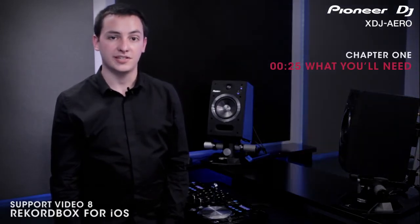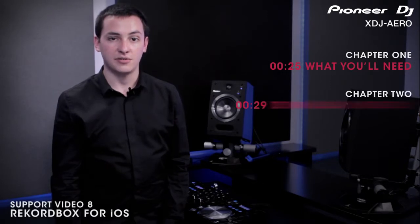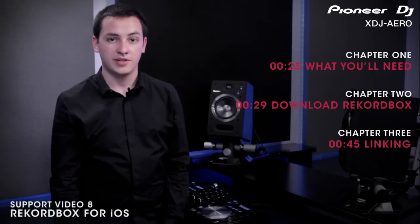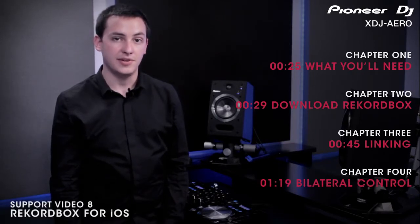In this video, we will be covering the necessary steps for connecting and using your iOS device wirelessly with the XDJ Aero. Specifically, we'll cover what you'll need to get started, then we'll discuss how to download and install Rekordbox from the App Store, and how to link your iOS device wirelessly to the Aero. Finally, we'll show you how the two devices communicate.